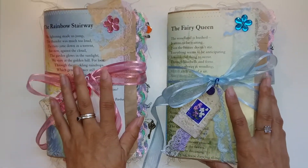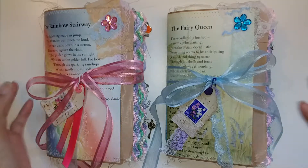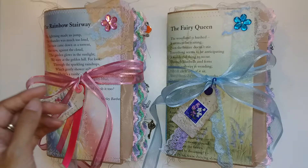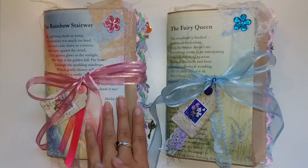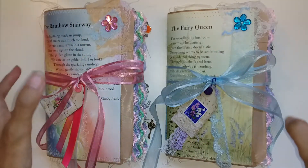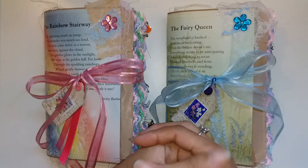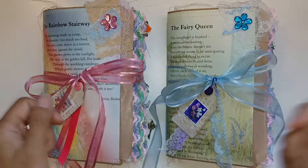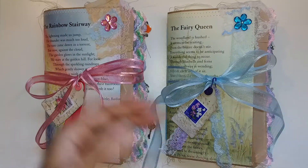How it came about was I bought a fairy book from an op shop. People always ask me where I get inspiration from and how I decide on a theme. It was just this one book. Originally I was just going to make one journal, but I thought let's make two because I've got quite a lot of other things I can add. I had a bunch of fairy scrapbook paper, but it was too thick to be pages, so I cut it all up to make tags and pockets scattered throughout these journals.